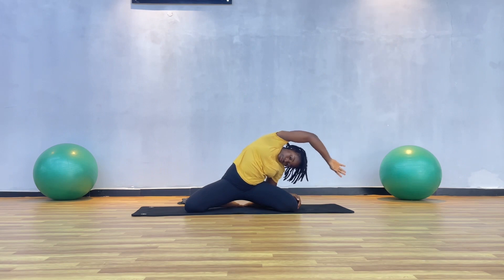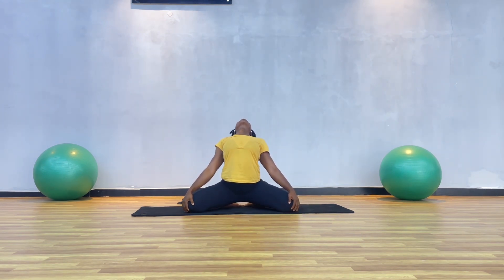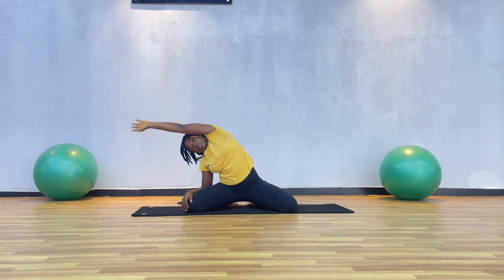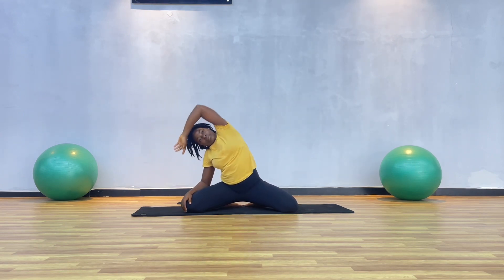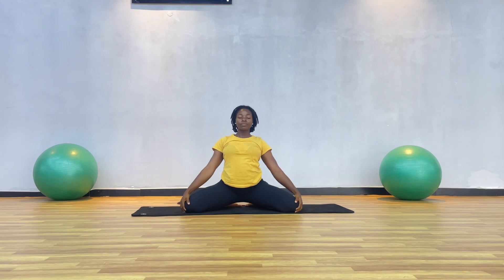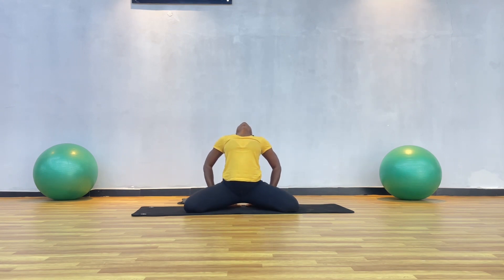We're going to do it one more time: inhale and exhale, one more time inhale and exhale. Now we're going to sit deeply into it by allowing our chest to face the ceiling and repeat it on the left hand side — inhale and exhale, inhale sweep and exhale. One more inhale and exhale, then lift up both hands towards the ceiling, hands to your heart center, and bring it all the way grabbing your knees, releasing your back, arching it a little bit more, and just stretching your chest and neck.